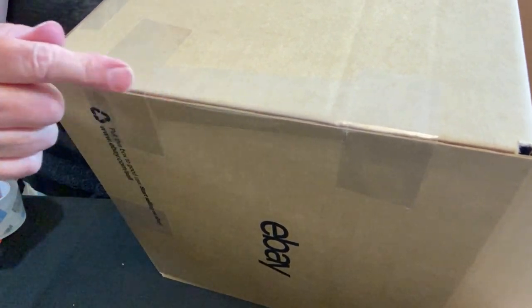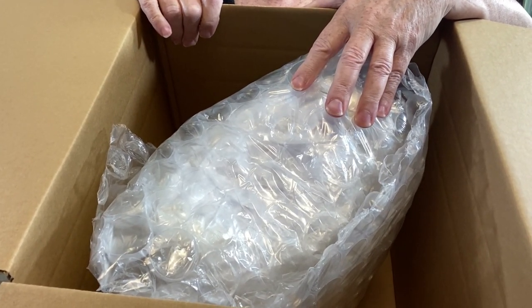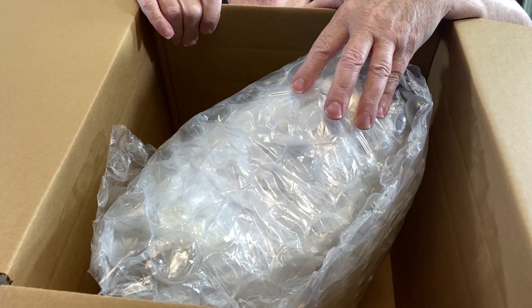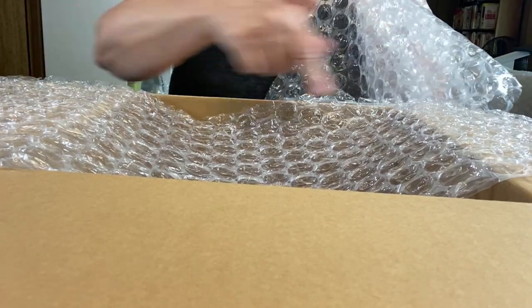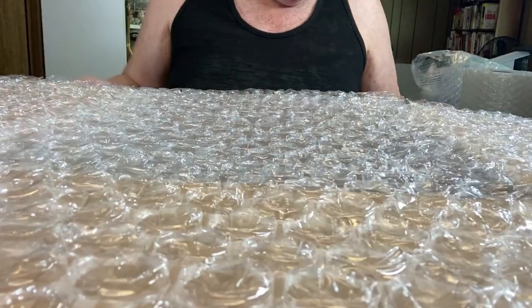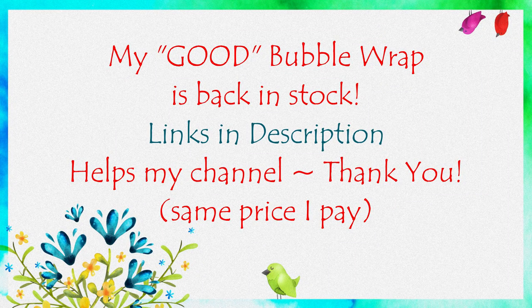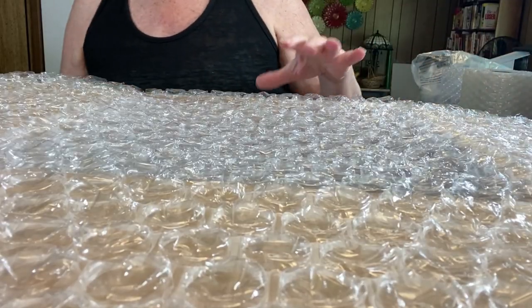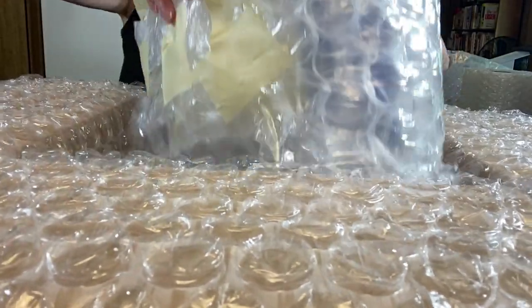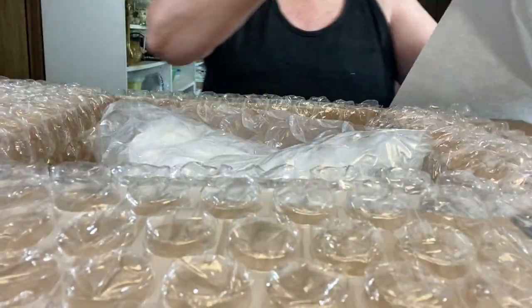Always tape that side seam — never trust it. Let's do a test fit: got plenty of room in here, I can stand it upright, and I need to fill all of this space. I'm going to use some blank newsprint packing paper, but first I'm putting some more bubble wrap in — four pieces each direction. This is really crappy bubble wrap because I couldn't get my good stuff at the time, so I have to use two and a half times as much.